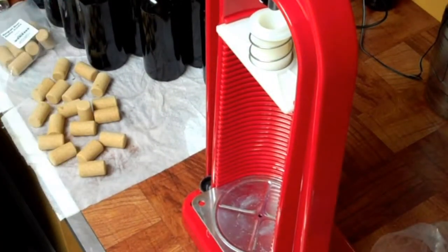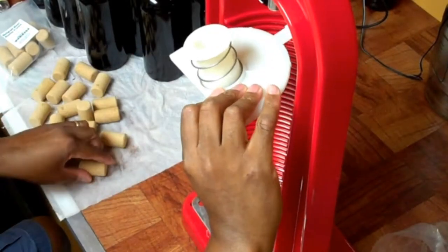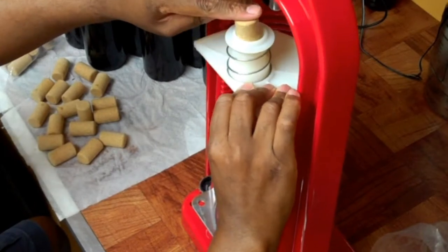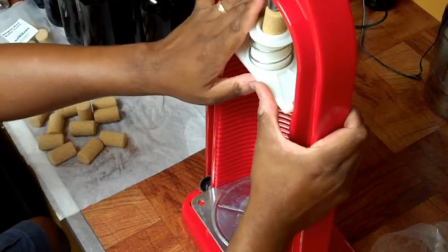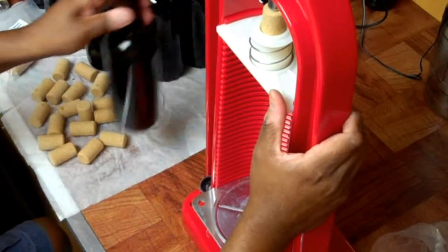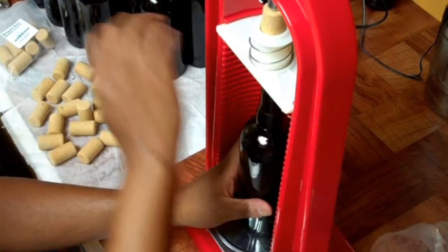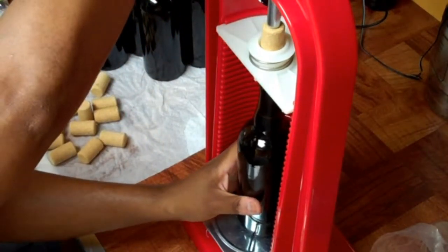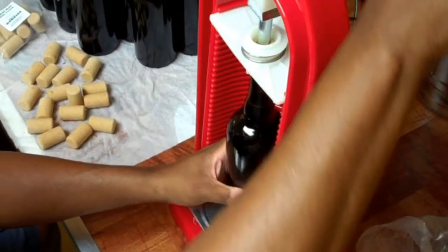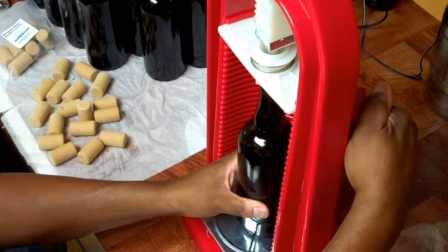After some trial and error, I think I've got it. Unfortunately I have to take this out every time — put that in, and that sets the cork. I have my bottle thing set right, so I'll just basically fit it underneath there. This will pop it in there perfectly, hopefully.